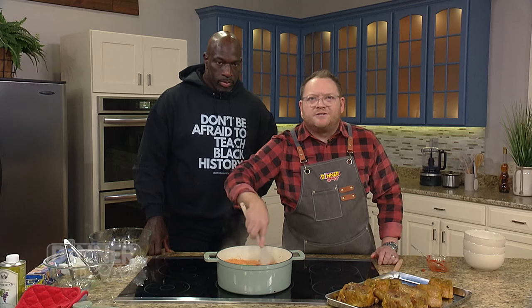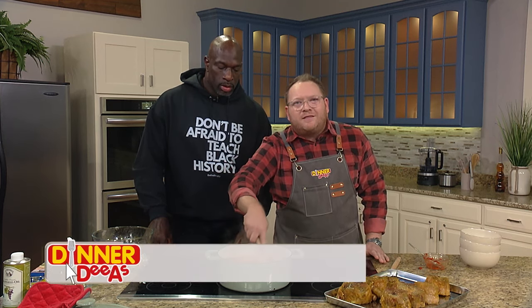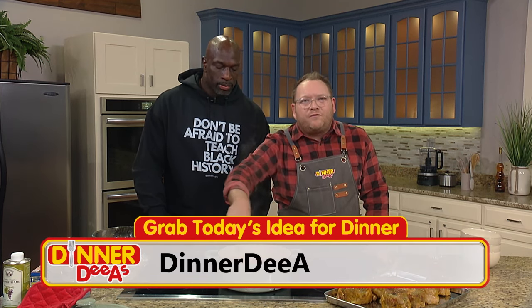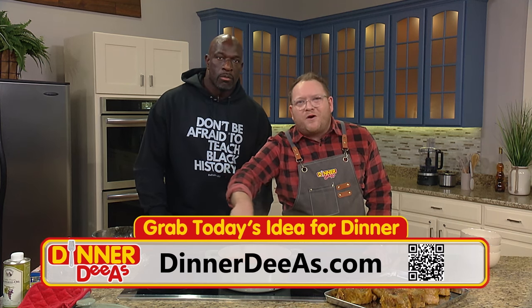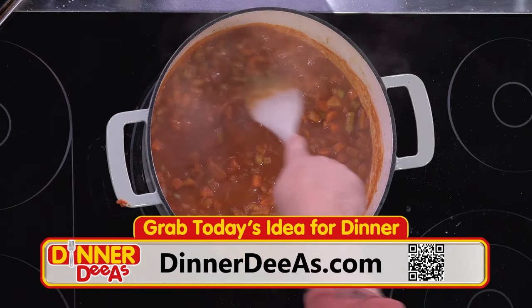To make this for your dinner, we do have his recipe with all the ingredients and directions ready for you at DinnerDiaz.com. Just get your phone out, open the camera app, and point it at the QR code in the corner of the screen and a link will pop up.